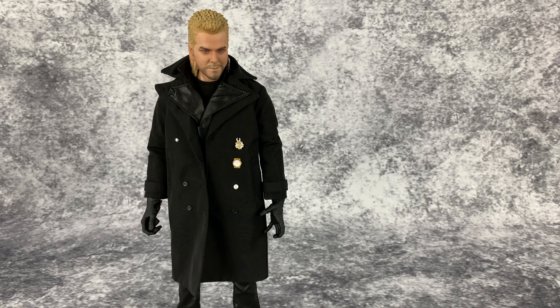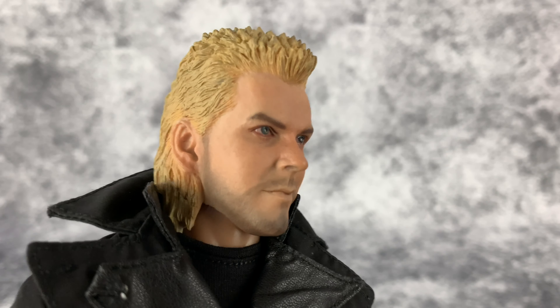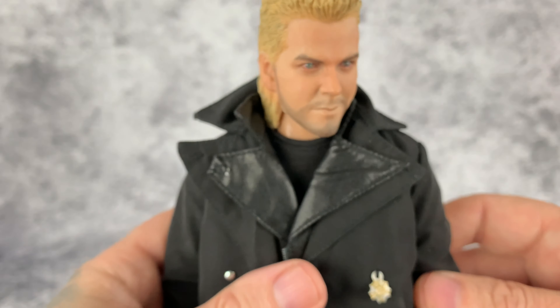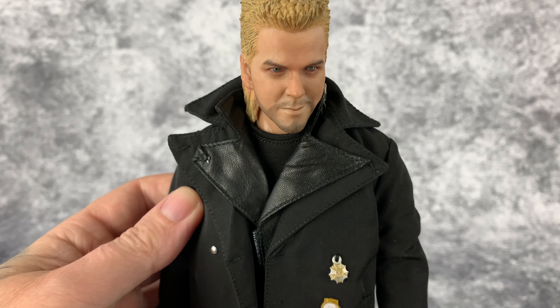Let's first go over the figure itself and then we will take a look at the accessories. He is a sixth-scale figure, so he is 12 inches tall. Looking at the head sculpt first — there is an open mouth head sculpt as well — but this is done very well and I really like the paint app on it too. It looks really good. This is supposedly sculpted by Cult King, but we won't get into that. We're just going to judge this figure on its own, and he is done very, very nicely, especially at this price point.